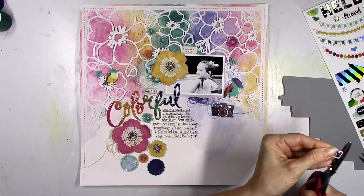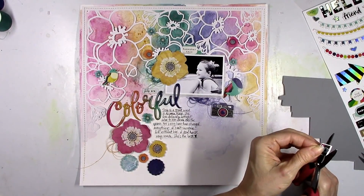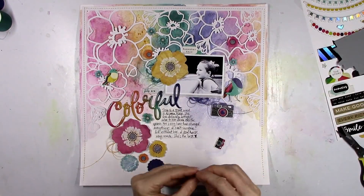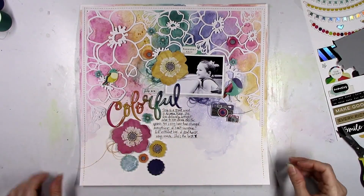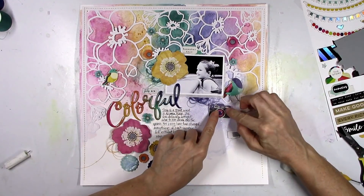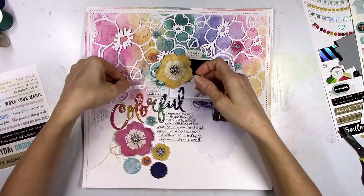Yes, I'm trimming off the white edges of a piece of chipboard — I know, crazy! But it was bugging me. If I trimmed off the edges of everything else, I felt like I needed to trim that one too even though it was chipboard. Thank goodness I had those Tim Holtz scissors because those jokers will cut through anything, and it trimmed off pretty easily.